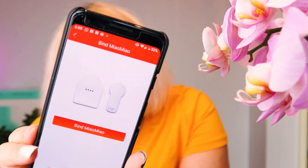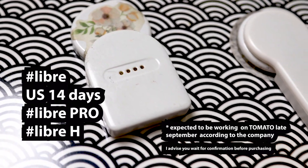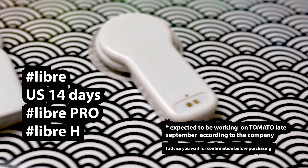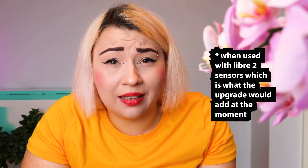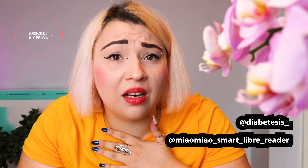Within the app you can set up alarms and get HbA1c estimates. The app works with both versions of the Meow Meow. One of the expected features for the second generation was broader Libre sensor support: it works out of the box with Libre 1, Libre 2, and Libre 10-day sensors in the US. US 14-day and Pro-Age sensors are expected to work on the Tomato app by the end of September. They also announced you can update your Meow Meow 1 device, though at the moment you still won't be able to use it directly with xDrip. Follow them on social media and I'll keep you updated as soon as the software is compatible.